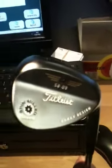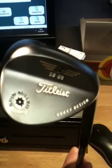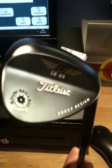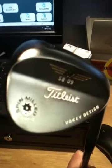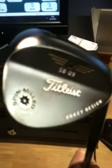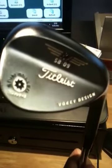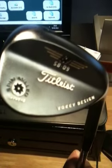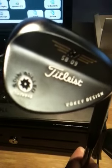So this is the new SM4 wedge. These are available in three finishes. You've got your Black Nickel, which is the model I'm currently showing you. There's the Tour Chrome Edition, and there's also an Oil Can finish. That's quite a popular finish that most people tend to favour — it's the type designed to go rusty over a period of time, and very popular for high spinning rates as well.